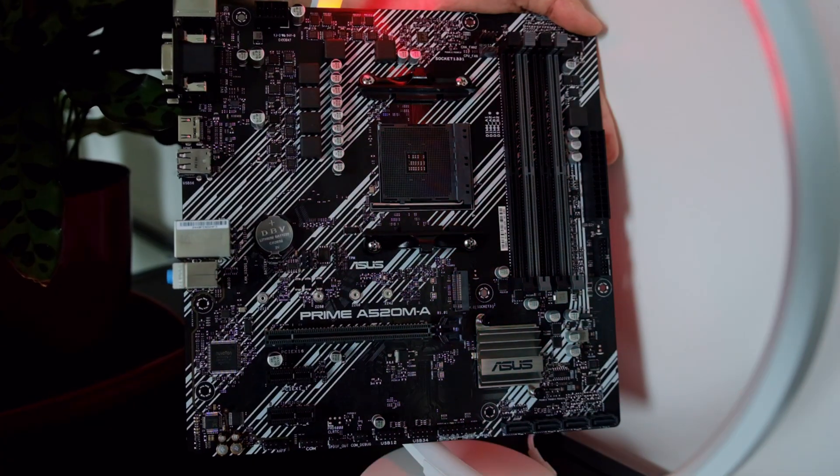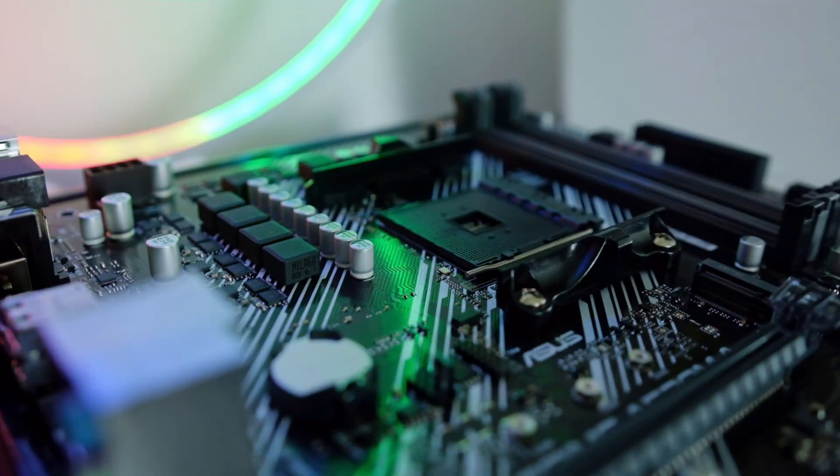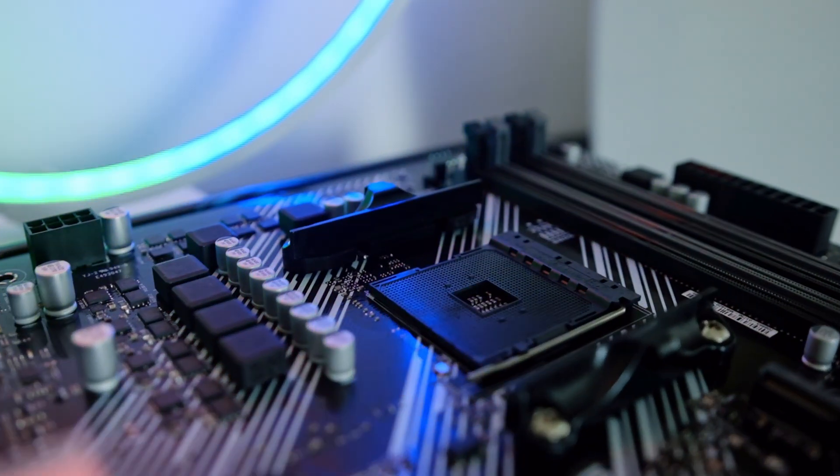If you want to leverage CPU overclocking, you may need to look out for deals on B450 boards, as these do tend to drop to similar price points and will offer many more features. Ultimately, this board is made for people who require a no-frills PC and can fit it in their tight budget.